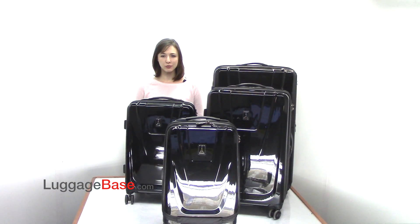MaxLite hard side bags from TravelPro have a strong 100% polycarbonate shell which is lightweight, scratch resistant, and offers ultimate protection. If you're looking for a sturdy bag that is easy to manage, then the MaxLite hard side collection is for you. Come check it out here at LuggageBase.